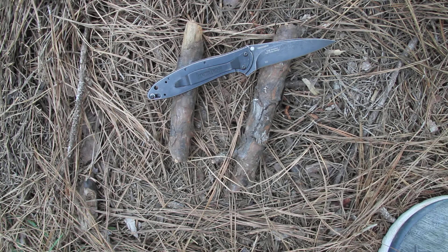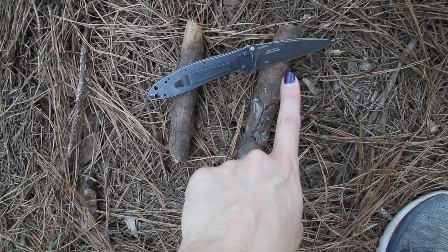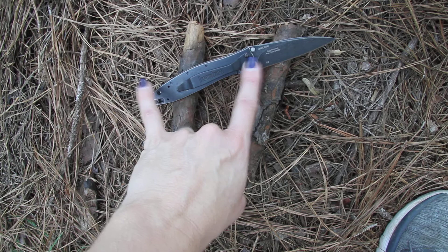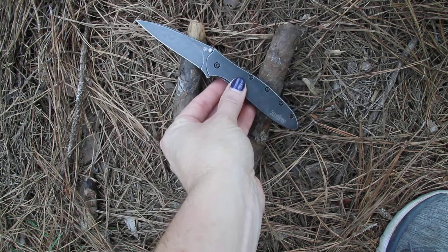This is Sandvik 14C28N steel with a black oxide black wash finish. The handle is 410 stainless steel, also with the black oxide black wash finish. The blade is 3 inches, handle is 4 inches, for an overall length of 7 inches, weighing 3.0 ounces.